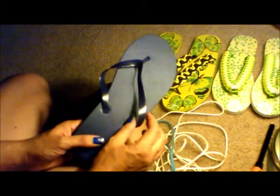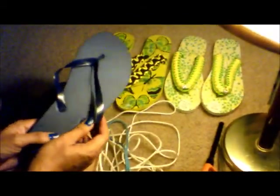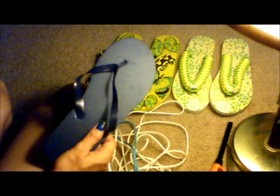Hey guys, it's Denise back for another wonderful episode or lesson in how to make paracord stuff. As promised, today I'm going to be showing you how to make the paracord flip flops.